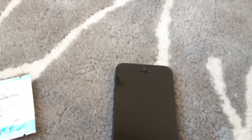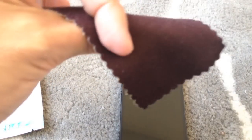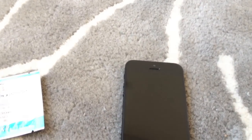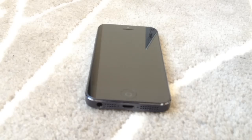Just wipe it on, let it sit for 10 minutes, and you're good to go. This is the chamois which you use after you've applied the stuff, to wipe it off after the 15-minute period. You do want to clean off your screen first. Here's the wet nap itself with all the good stuff, and there's my phone.